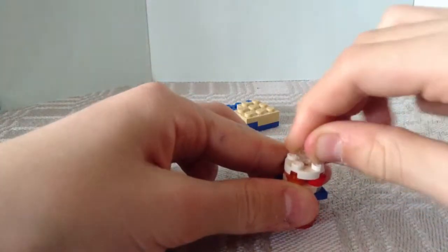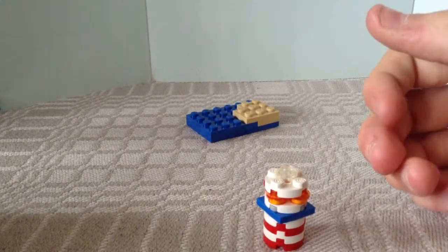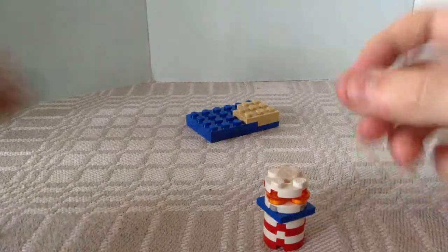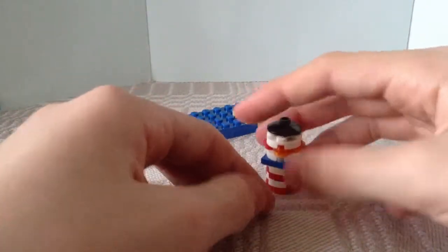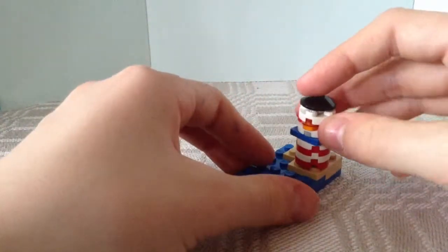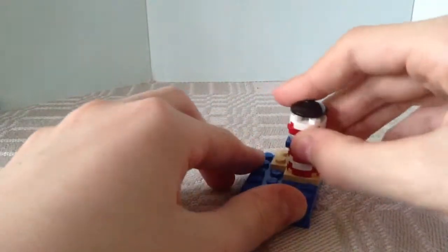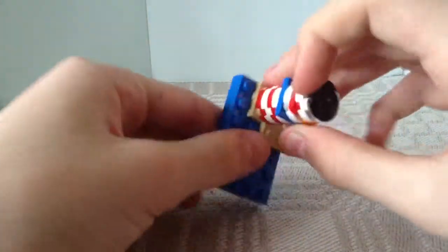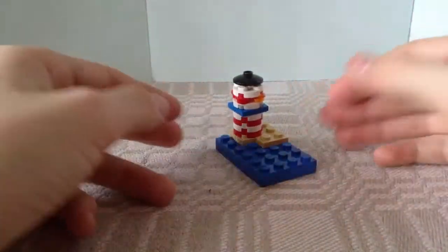Now take the last 2x2 and put it on top. Then take the transparent 1x1 and put it in the middle — it's a bit hard but you can do it. Then put the black 2x2 with one knob on the very top. So this is the lighthouse. Now you're gonna stick it here on the sand — you can put it anywhere you want.